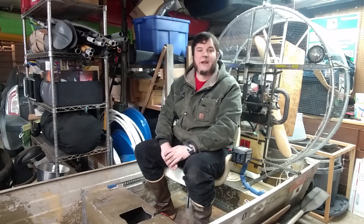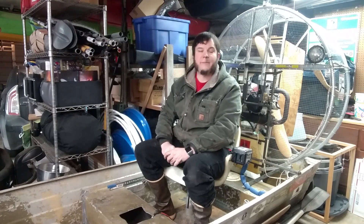Hi, welcome back to the Save it for Parts channel. As you can see, I'm continuing to work on my airboat project. In my previous video, I redid some of the electrical, and in this video, I'm going to be tearing apart the carburetor and doing a general cleanup on the engine.